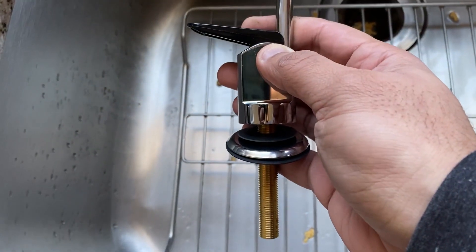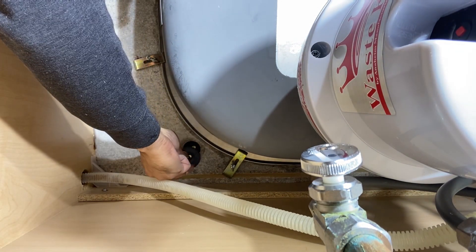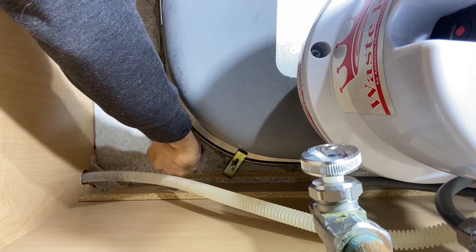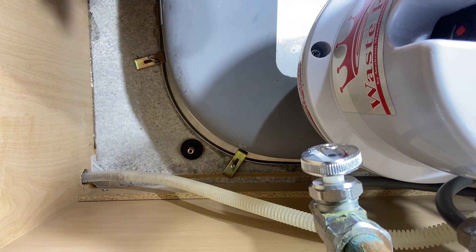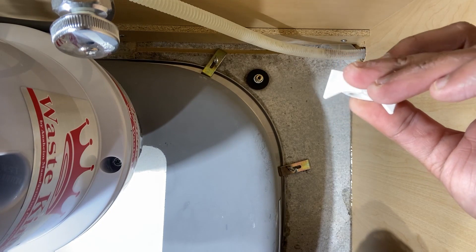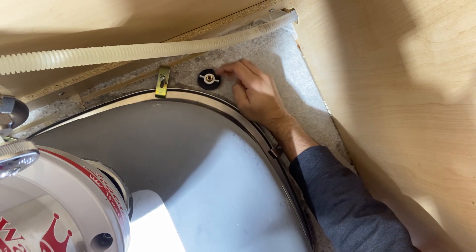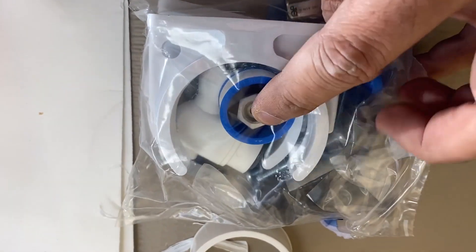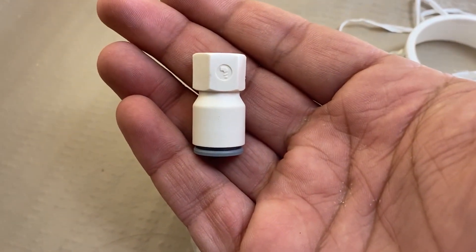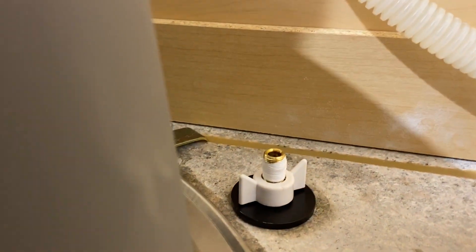Once you do that, you have to go under the kitchen sink. Make sure you keep some pillows because it really hurts. Put the first locating washer, then put the lock washer. Once you do that, put the lock nut and make sure you put the flat side up. And we're done with this part. Now we just have to get the Teflon tape and put it on the threads before you put the 3/8 inch faucet adapter.